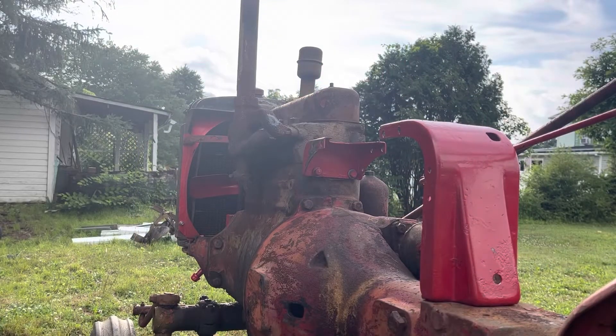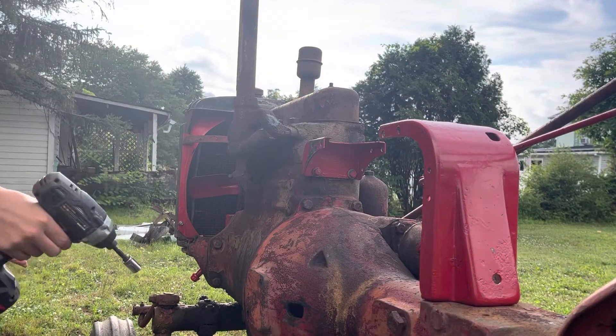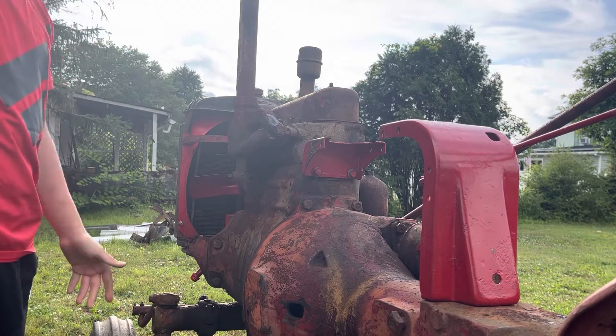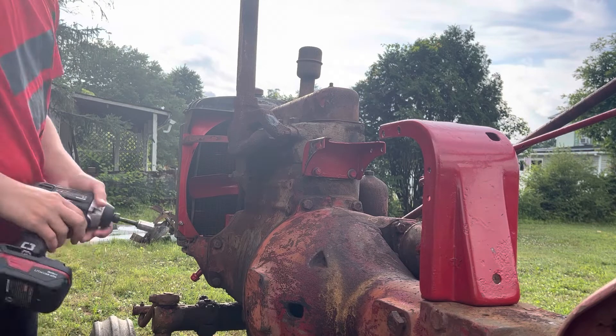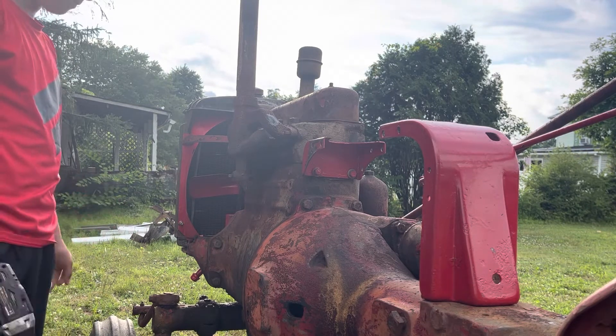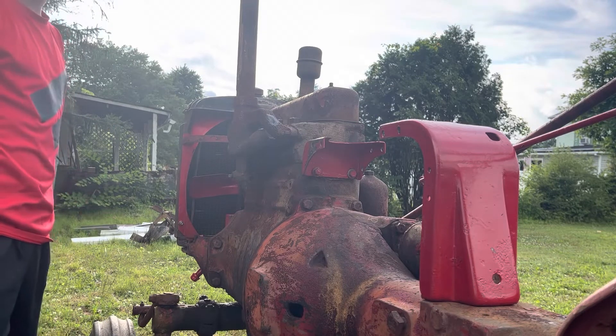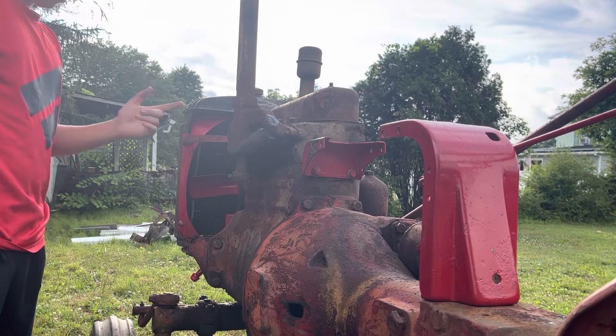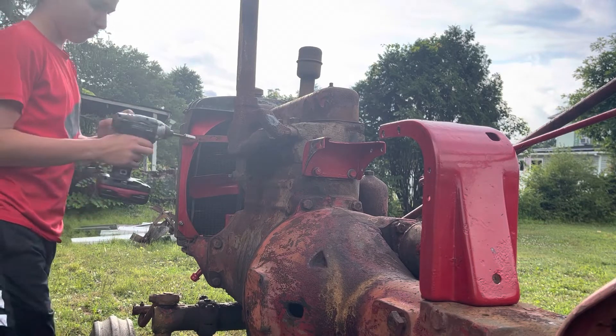Alright guys, welcome back. I've decided I'm gonna put this thing back together. I want to have it for this winter — my brother has a snow plow we're gonna use. So I'm gonna start putting stuff back on. I threw a couple things on already, so we're gonna tighten up these manifold bolts.